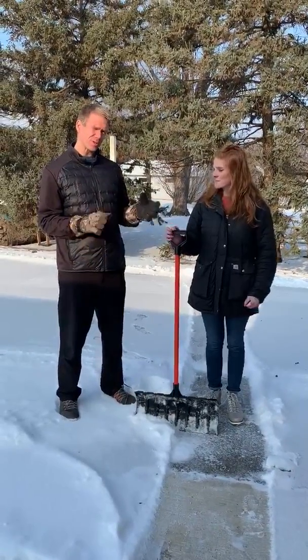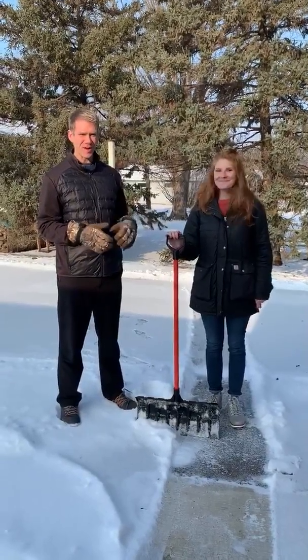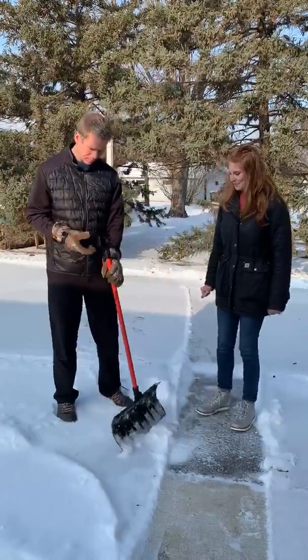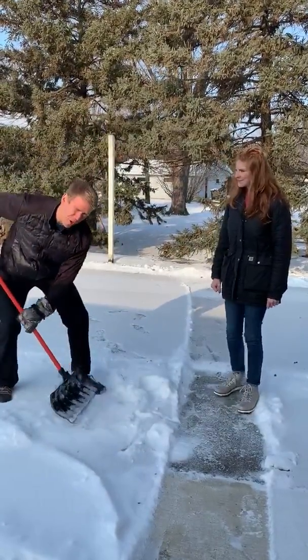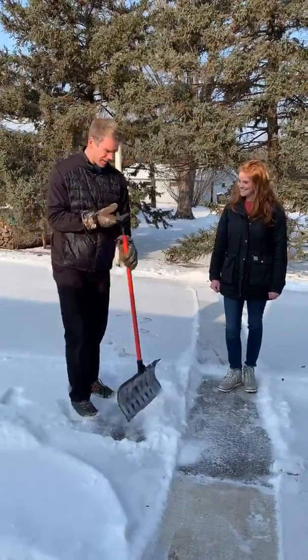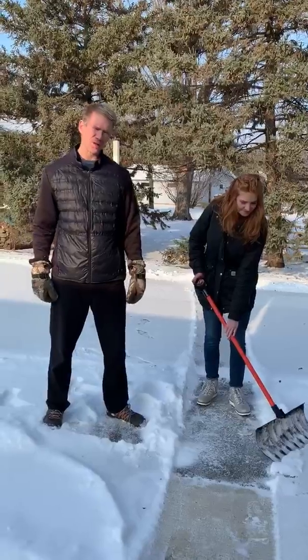Kalen has got a shovel that is pretty close to an alright height for her, but as you can see we're not quite the same height so it's not going to be a good fit for me. If I'm using this shovel, I have to get way lower in order to scoop and throw safely. But Kalen does not — she's able to hinge just a little bit and get a good perch on the snow.